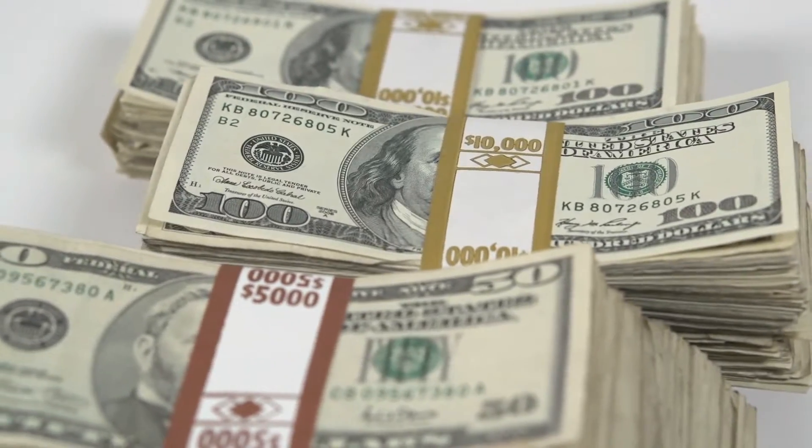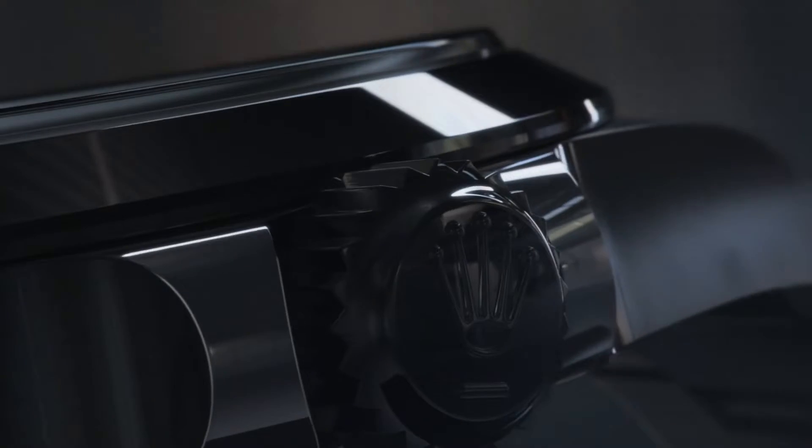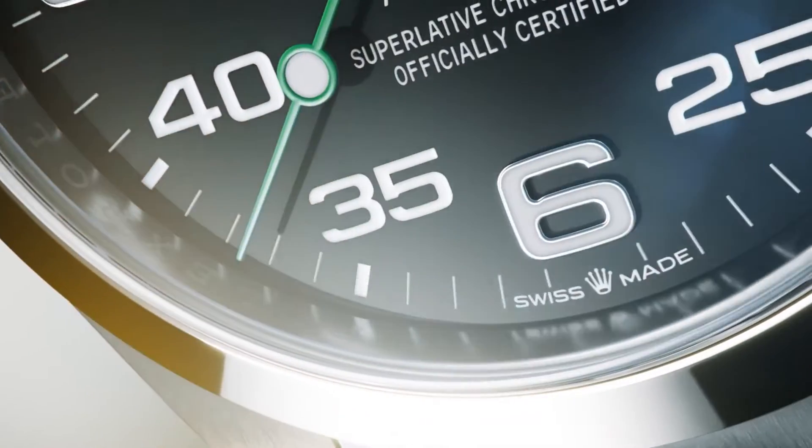A Rolex watch is a significant investment and a valuable part of your life. When you take good care of it, your Rolex should continue to work flawlessly, with little upkeep, almost indefinitely.